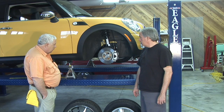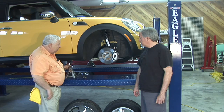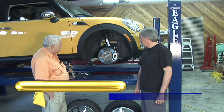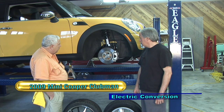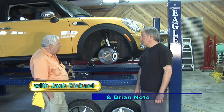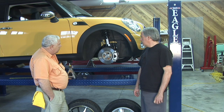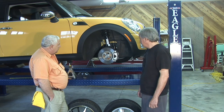The Clubman is up on the lift and on jack stands with the wheel removed. When ordering the Cooper, we got every option available for the interior, electronics, and some of the suspension, but we didn't want to spend the additional money on a larger engine, the turbo, or the John Cooper Works package — because we're going to take out the engine and sell it on eBay anyway.